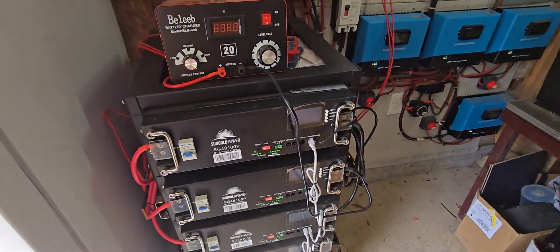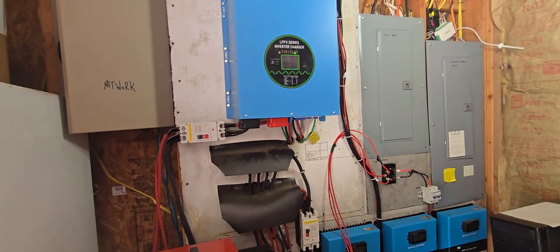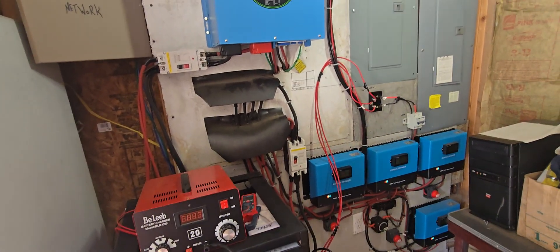Thanks for watching. Give us a thumbs up. If you've got any questions, I'm happy to answer. All my equipment is SunGold — I'll put links to everything in the description. Thanks for watching, have a great afternoon.